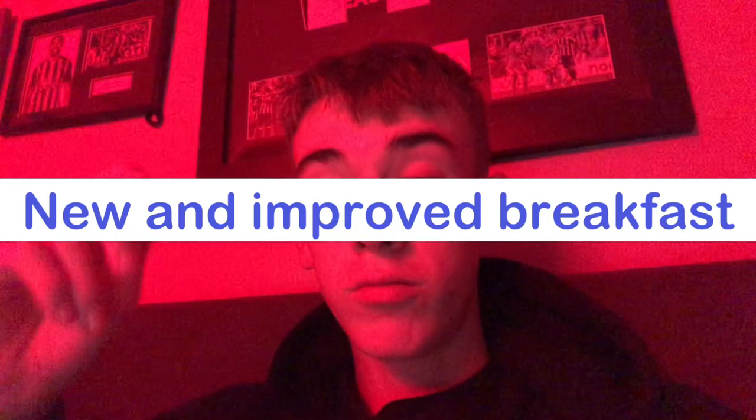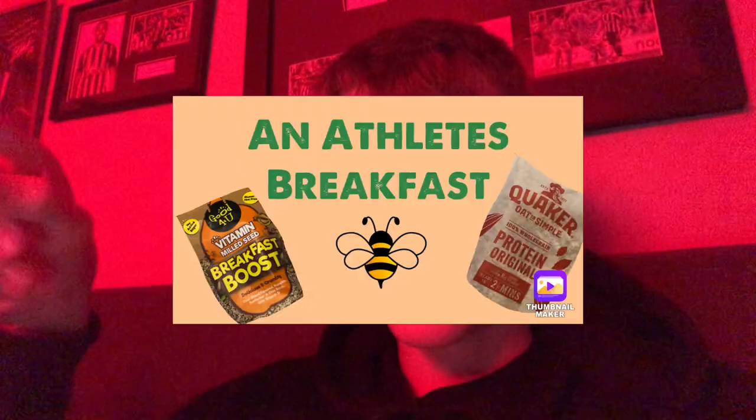Right, so my new and improved breakfast. Just the same, but I have two things added. If you haven't seen the original, check it out in the comments and on my channel now.